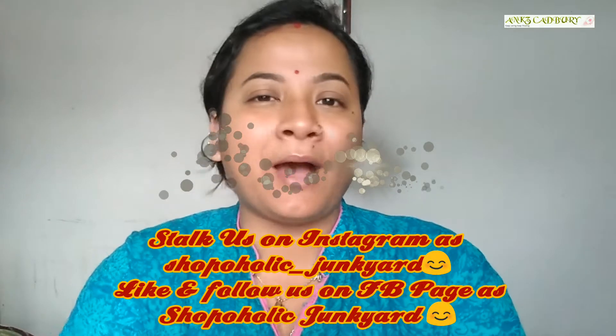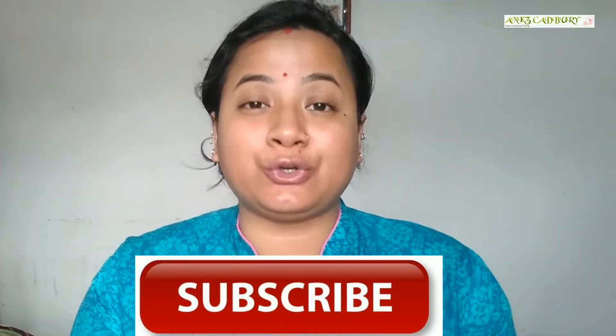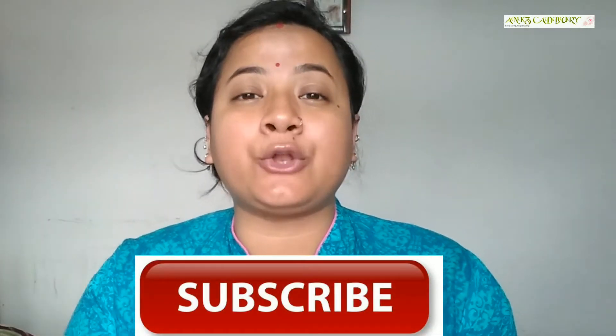If you want to buy you can, if you don't want then you can skip it. Before moving on to today's video, make sure to hit the subscribe button below to stay tuned to Angs Cadbury for more informational, interesting, and useful videos. And of course, don't mind my no-makeup look — today it is really hot and I don't feel like putting makeup, so I thought once in a month I should come without makeup so you can check out my real skin type and glow.